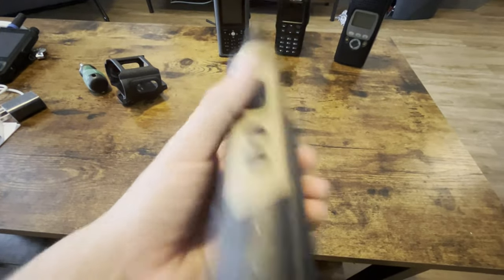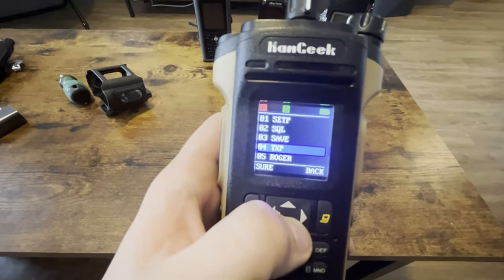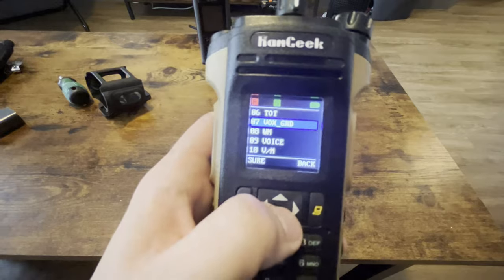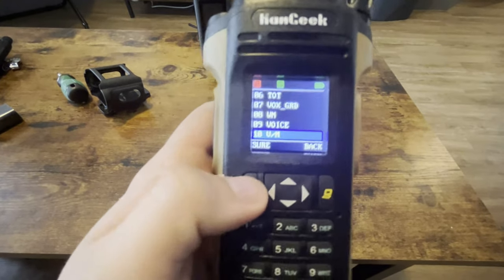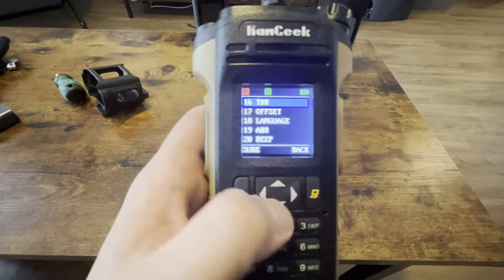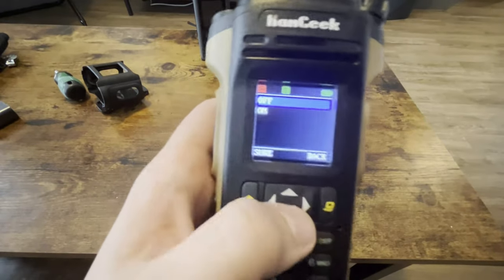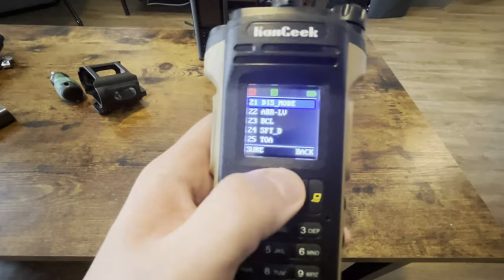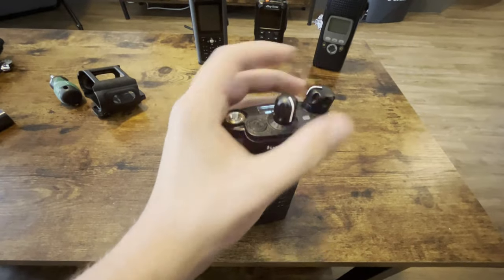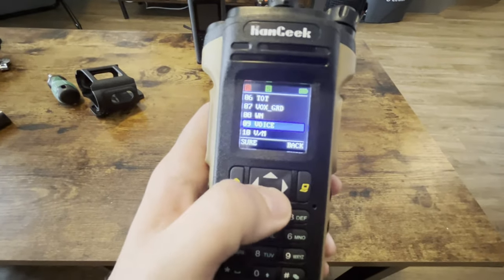You also got two programmable function keys, which I guess is nice. You have menus — this may not work very well. Squelch, save. Transmit power, Roger beep, TOT, Vox guard, wide and narrow voice. Some of these you can change, like if it's frequency or channel name. The CTCSS/DCS tones, transmit offset, the language — obviously English and China. There's a beep if you want the beep to come on. It has a voice, but she's very, very, very annoying. Let's actually turn her on — she is super annoying. Just absolutely awful, so I turned that off.